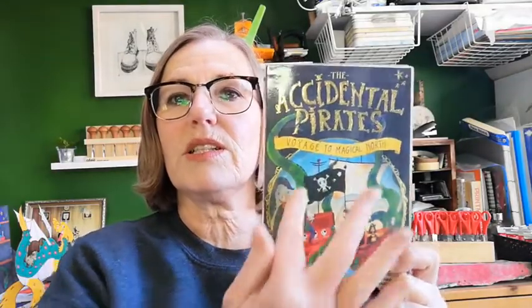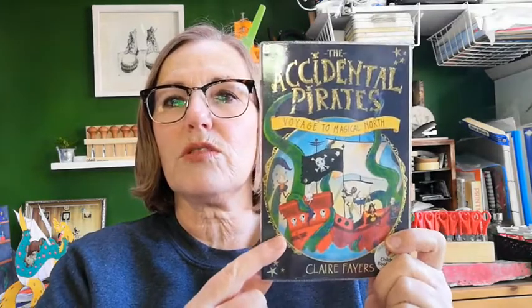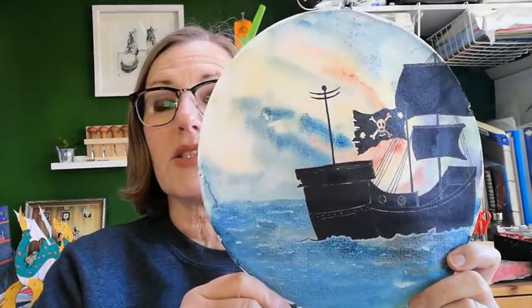What's inspired me about this one is the circular drawing that Becca Moore has put on the front cover. Also the fact that the title is Voyage to Magical North made me think about northern lights in the sky and really bright coloured sunsets. So the circle was quite important and I've done a test piece. I'd quite like to show you how to do something like this, along the theme of sunsets and silhouettes, or northern lights and silhouettes.